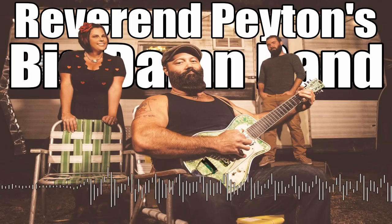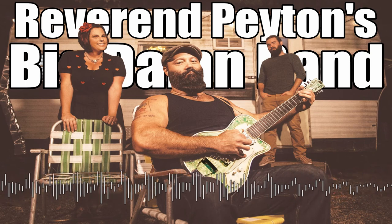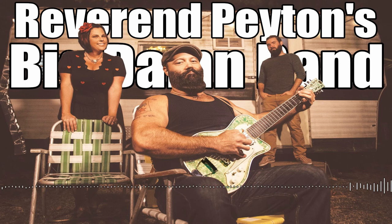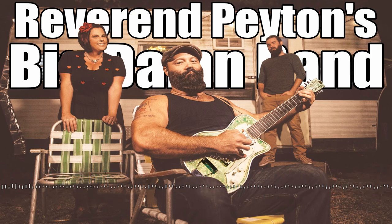Speaking about some of the crazy off-the-wall instruments that you play, you probably have one of the most American instruments on planet Earth. I did not know this was an actual thing until I watched it on YouTube, but you have a shotgun guitar, man. That is wicked. What's the story behind that? How'd you make a shotgun guitar?